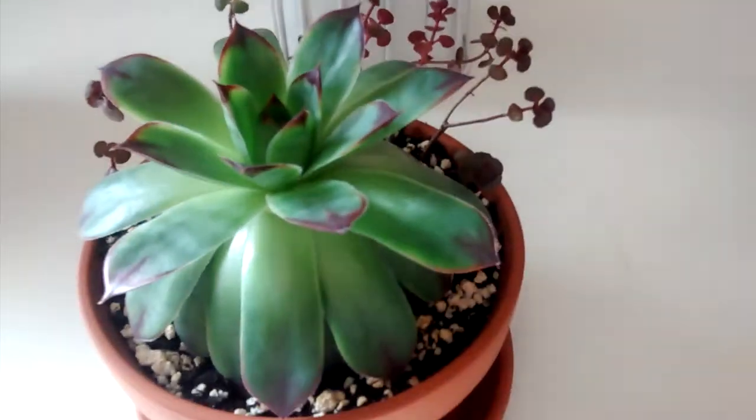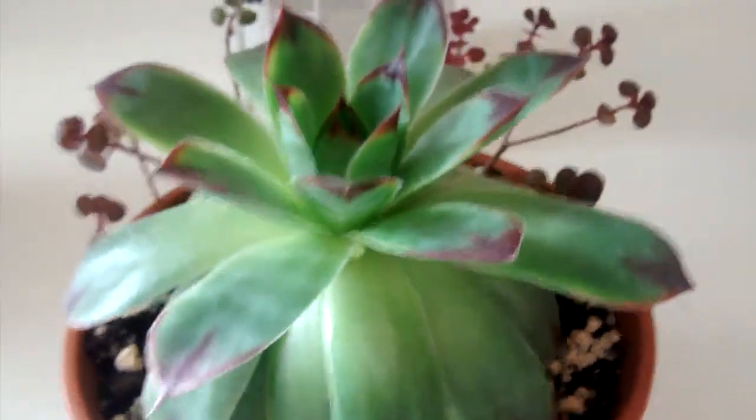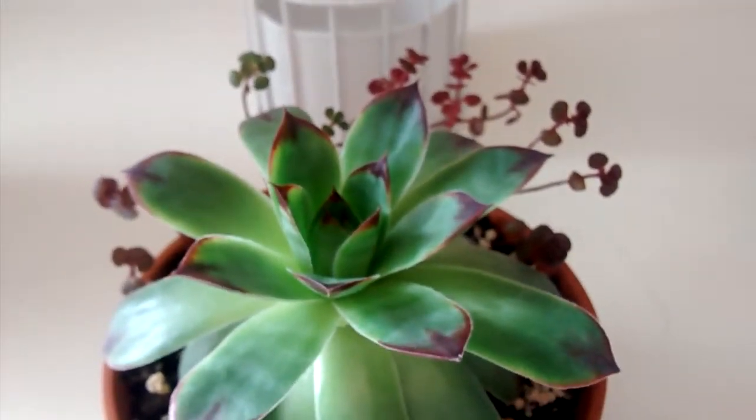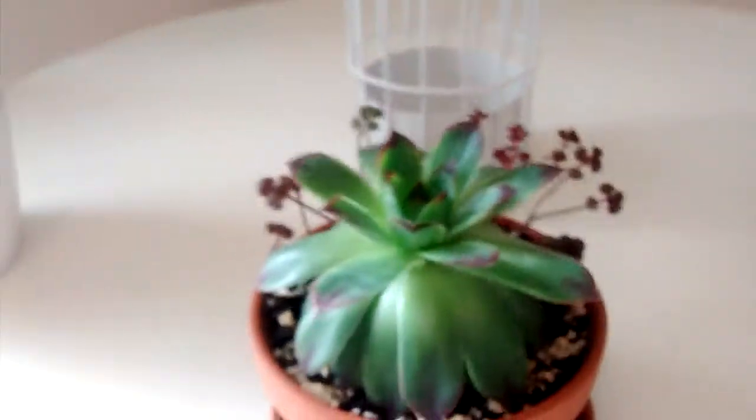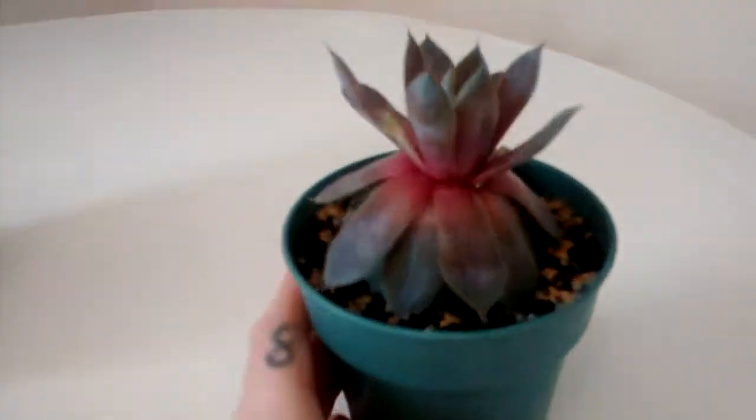This is one of the things that makes me super happy and makes me feel like a really good plant mommy when I see my plants happy, thriving, and producing babies. As for the sempervivums outside, I can definitely do a video on those guys.